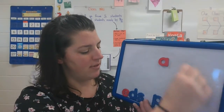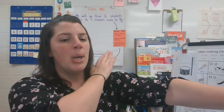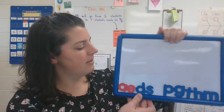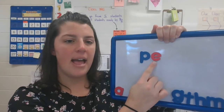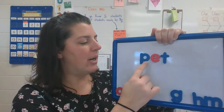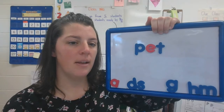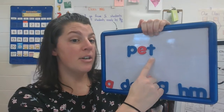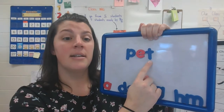Let's try another one. Move your letters down. All right, the next word we're going to spell is pet. Stretch it on your arm. P-E-T. Make your board look like mine. Now take your finger and put it under the last letter. The last letter is T because the sound we hear at the end of this word is the T sound.